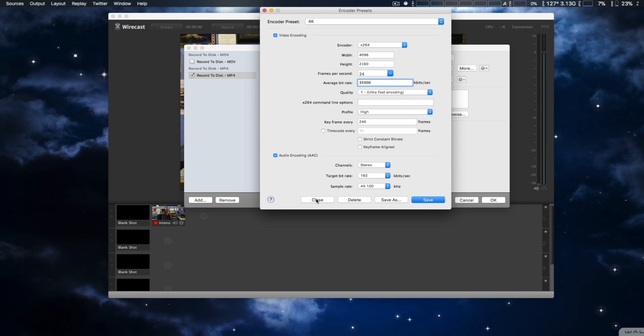I tried it on 'very fast' and it was way too laggy. I couldn't figure out why, so I tried switching from 'very fast' to 'ultra fast' and it worked out great — just to show you the settings on that. After making that change, everything was great.